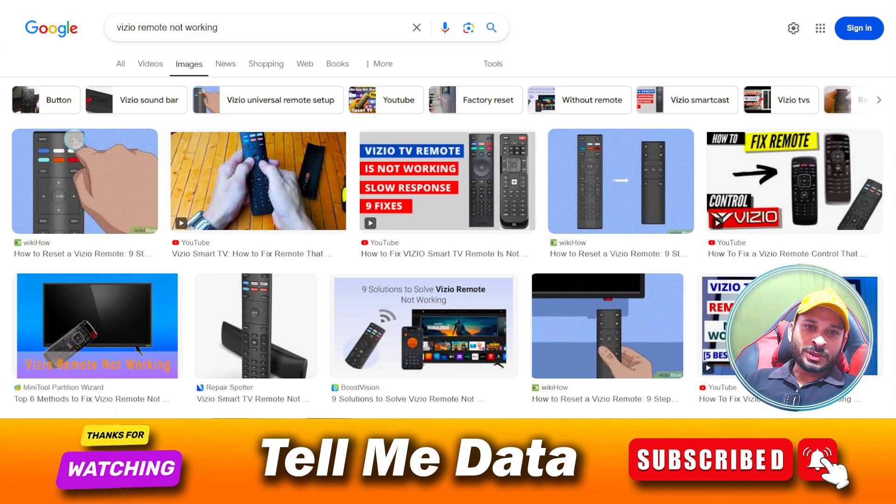First of all, you need to check your remote batteries, because when the batteries are dead your remote will not work. You need to check your batteries first — replace them or reinsert them. Take the batteries out and reinsert them again.